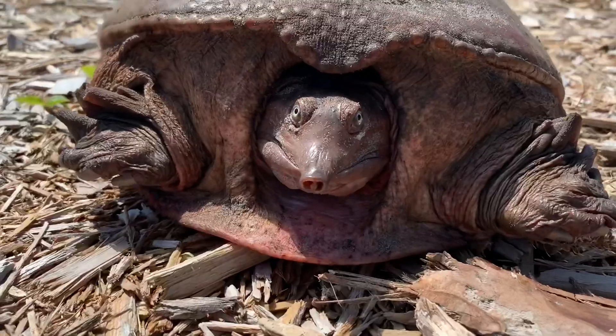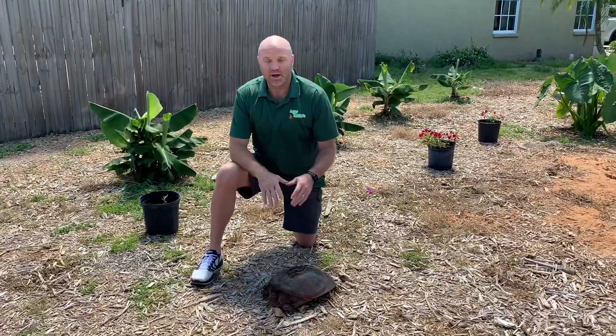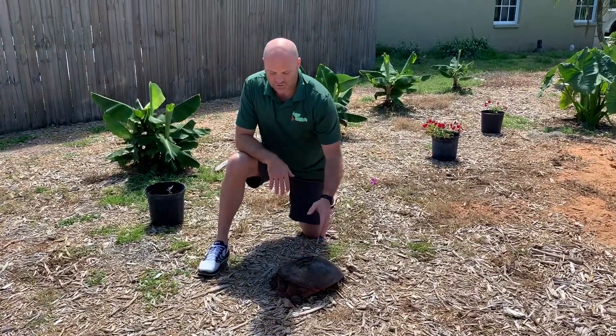Hey, it's Dusty from Creepy Creatures. A lot of people drive by turtles and want to stop and save them when they're on the road but aren't sure how to pick them up. This is a softshell turtle — a Florida softshell turtle.